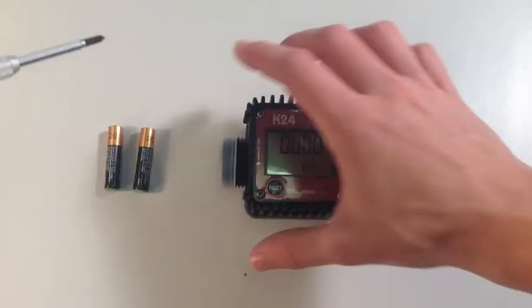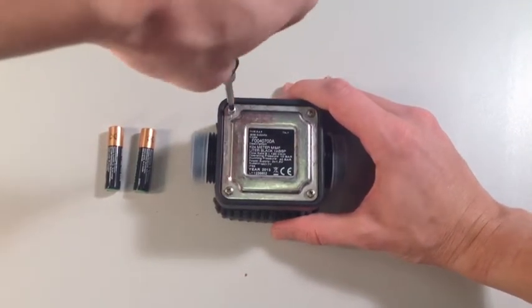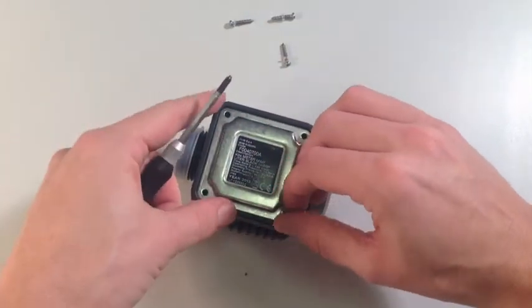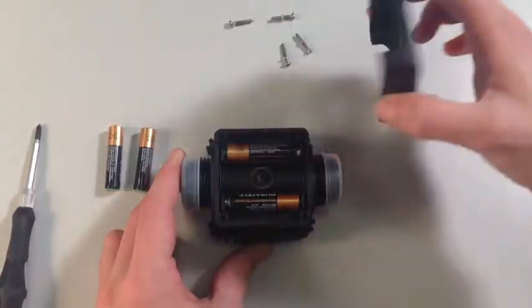Begin by using the cross-head screwdriver to remove four corner screws from the back of the meter. When this is done, the back half of the meter should lift away to reveal the battery compartment.